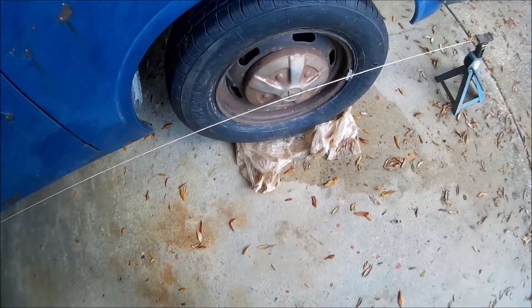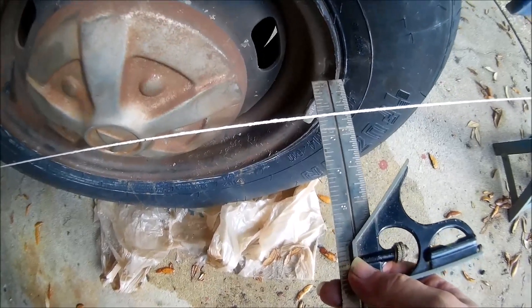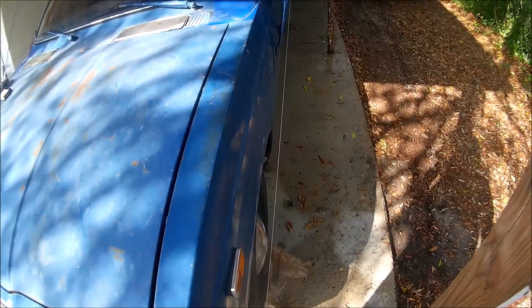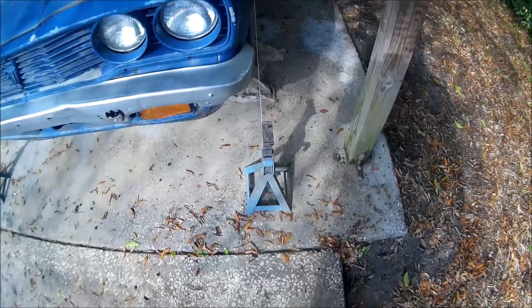The measurements on either side don't have to be the same. For example: measure from the rim out to the string — that's three quarters on the front right. Front left — it's almost an inch. They don't have to be the same, as long as the stands are exactly the same width apart front and back, so the two strings are parallel to each other. You could measure inside string to string the whole length and it's always going to be 64 and a half on this setup.